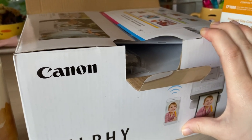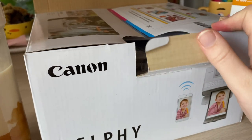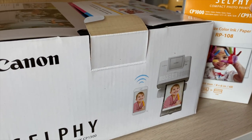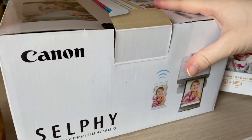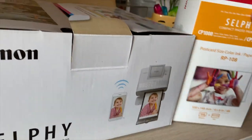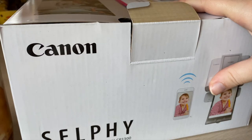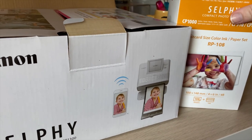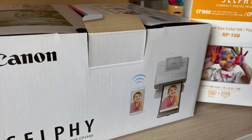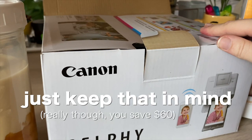If you are looking into purchasing this yourself, I would get it off Amazon — the printer as well as the ink and paper — rather than Best Buy or somewhere, because the printer at Best Buy was $30 more and the ink was also $30 extra. I got the printer for $99 and the ink and paper set for $30-31 on Amazon, whereas they were $130 and $60 at Best Buy. Just keep that in mind.